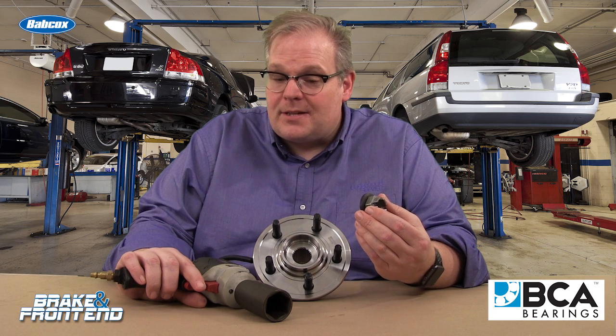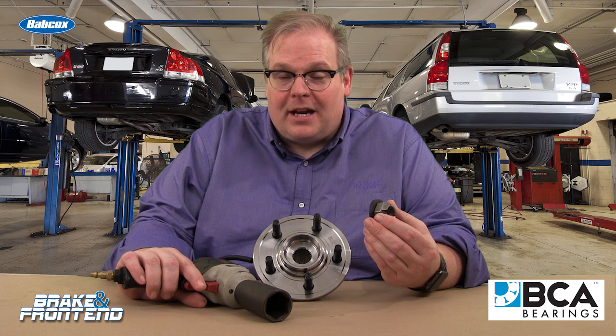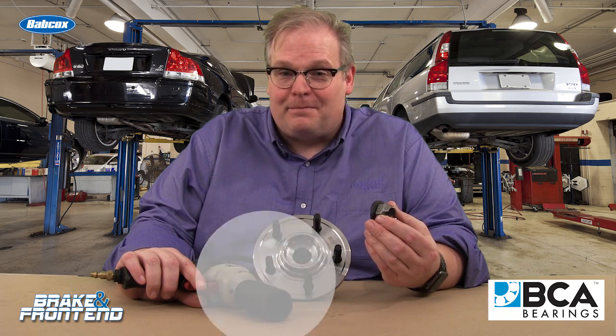So, best practice: don't use an impact. Tighten it down by hand and torque to the manufacturer's recommended specifications. I'm Andrew Markell with Brake and Front End. Thank you very much.